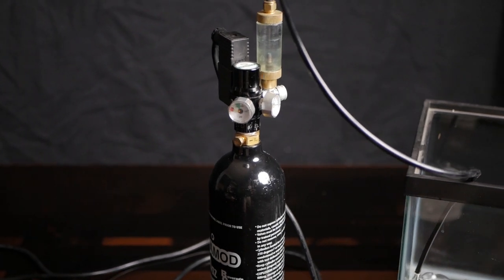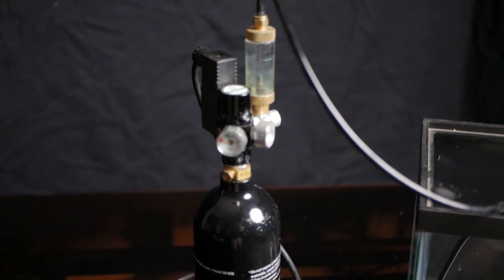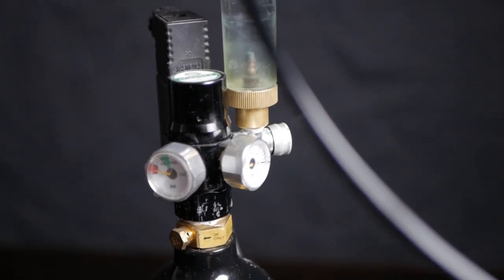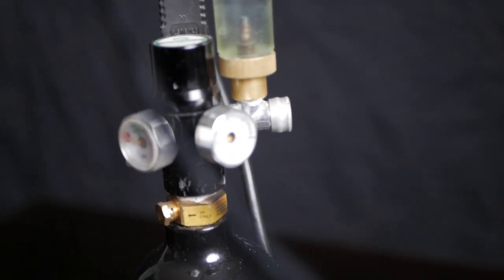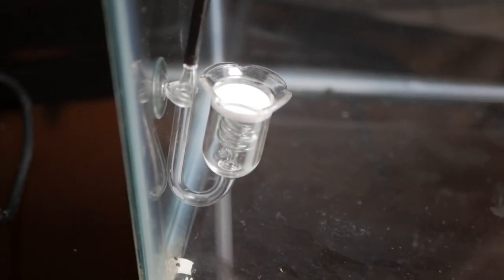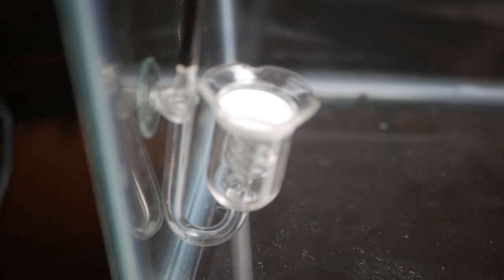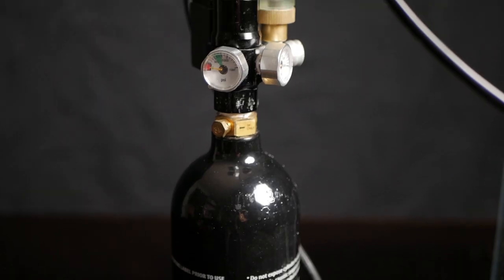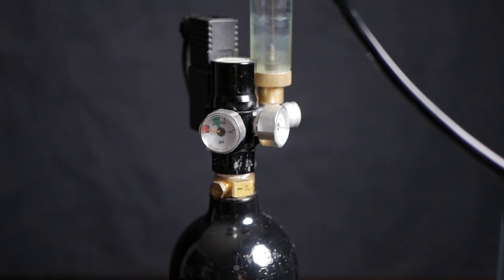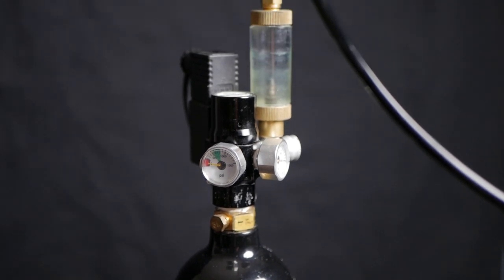One of the hardest things about setting up a CO2 system is not just getting the equipment and figuring out what you need, but it's also the aftermath — how to dial in your CO2. For experienced aquarists, it's a very simple matter, but as a beginner, it's kind of hard to figure out where to start. In this video, I'm going to show you how I figure out how to dial in my CO2.